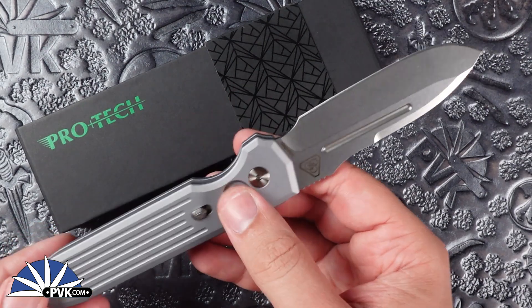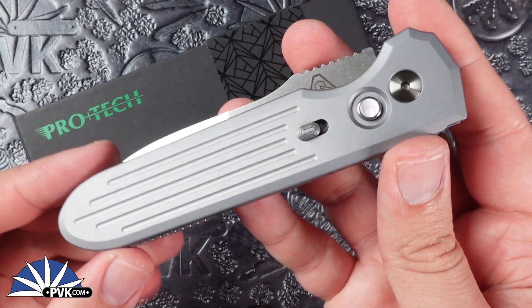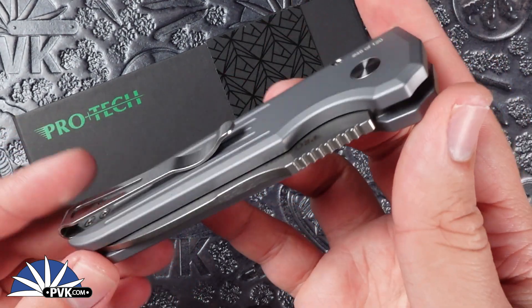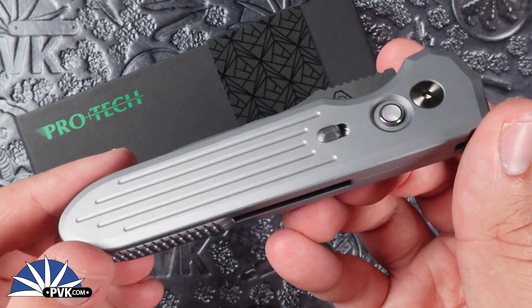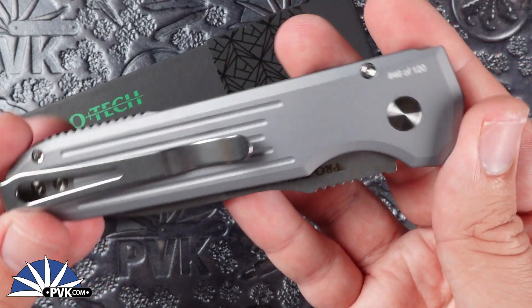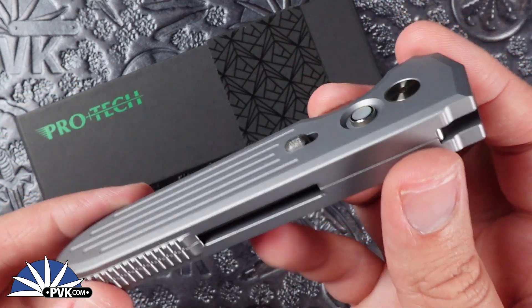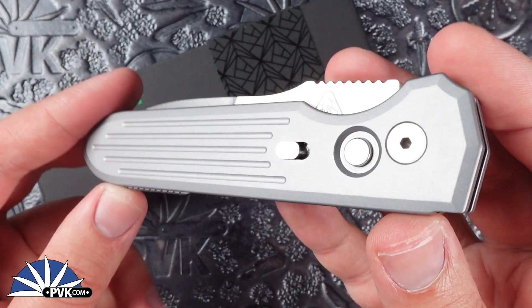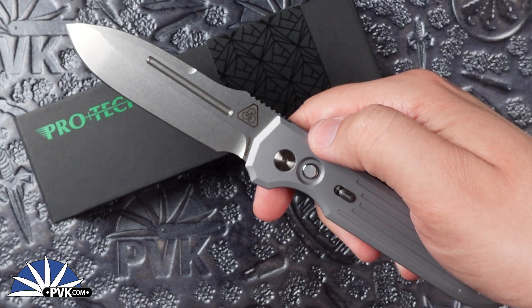We've seen a couple different renditions of the Invictus from PDW come through in collaboration with Protech, and it's awesome to see a nice shiny gray style one. I've had a couple standard editions with black handles, but I personally love this one just because of that nice grayish tone with a bright flash of satin finish, and then you get the stone wash blade to match in with that gray handle.